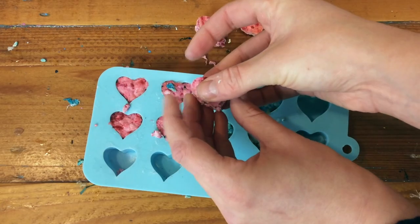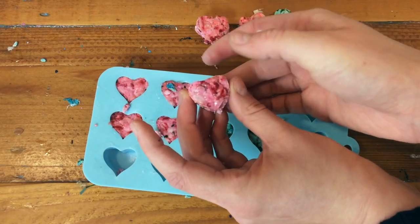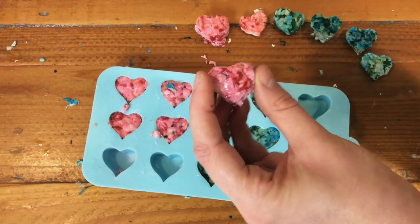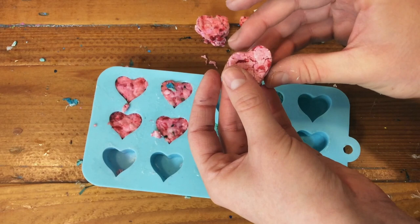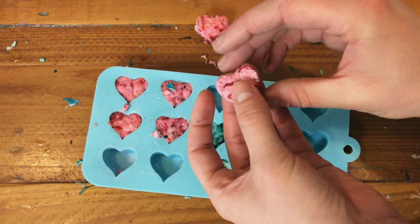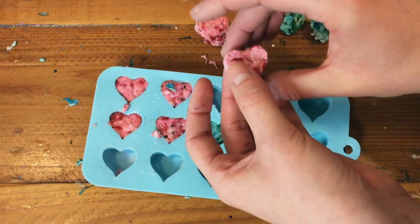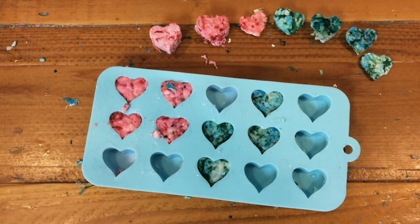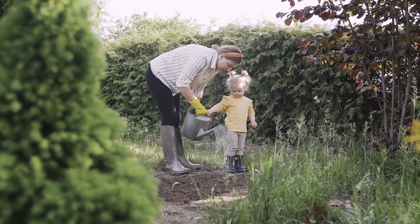The best time to throw your seed bombs into nature is when your seed bombs are damp. That means that they aren't dry and they aren't really wet — they're kind of in between. If they are dry before you are ready, add a little bit of water. Then your seed bombs are ready to throw into a wild space. You can also plant them in your yard if you like.